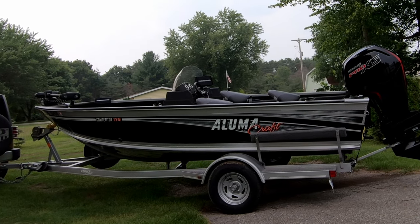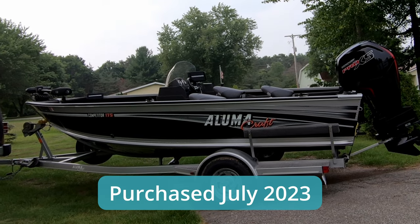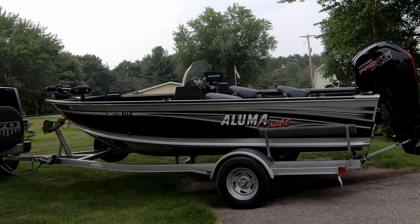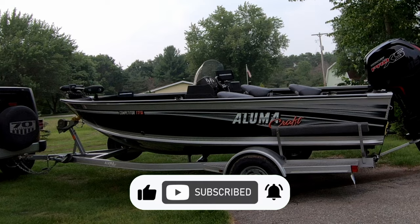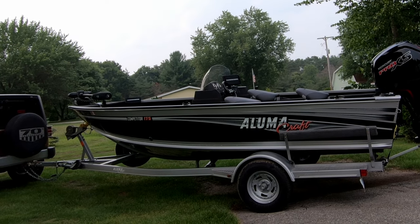This is a boat I recently picked up — the Aluma Craft Competitor 175, got it about three weeks ago. This is going to be my first time fishing with it, and we're going to go out for some largemouth bass on Clear Lake near Big Rapids, Michigan, just east of Big Rapids.